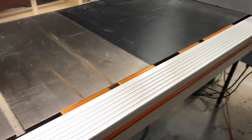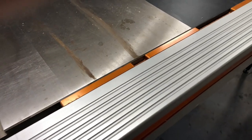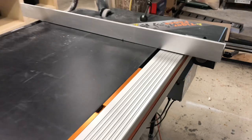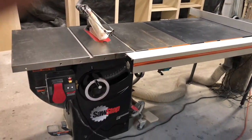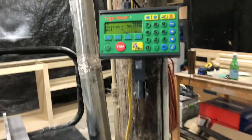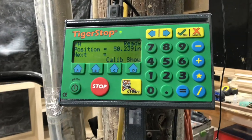This orange bracket that you see here is actually an adapter that helps you mount the Tiger Fence to your SawStop. That bracket isn't needed, but it's very helpful because it gives a little bit of extra support for the Tiger Fence.